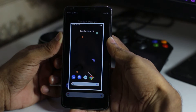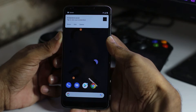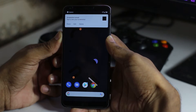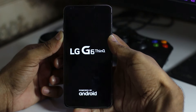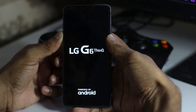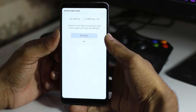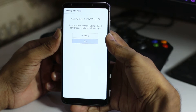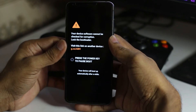Press and hold the volume down and power button and keep pressing both keys until you see the LG logo. It will restart — you'll see the LG logo — then release the power button and press it again quickly. Press volume down and power button, then volume down and power button again.